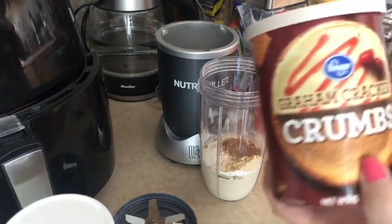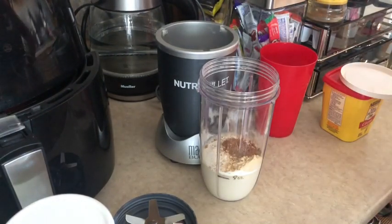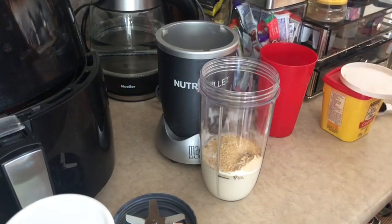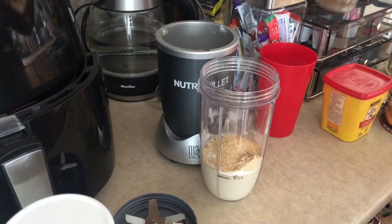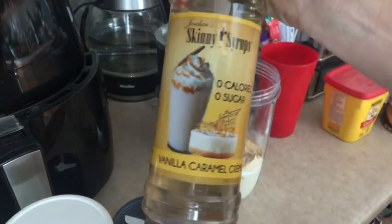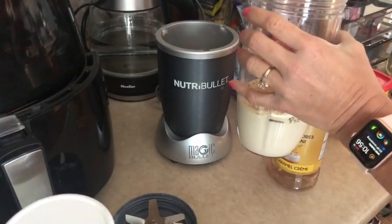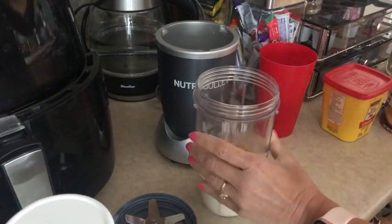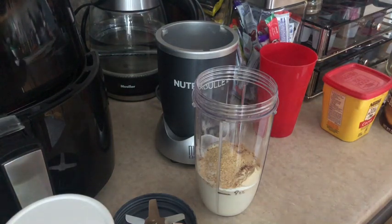It's going to call for graham cracker crumbs, so I'm going to put one tablespoon of graham cracker crumbs in there. And one more thing — it also calls for caramel flavoring. I just have my Skinny Syrups here, the vanilla caramel. I've done it with and without this; just a teaspoon of caramel flavoring. You could also use sugar-free caramel as well. But with the pumps, it's zero smart points, so it's not adding anything extra.